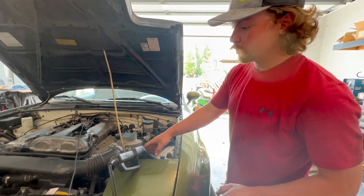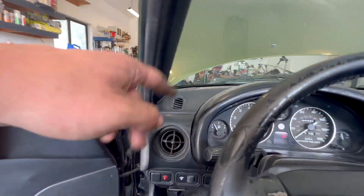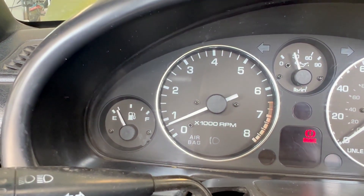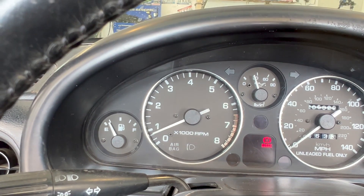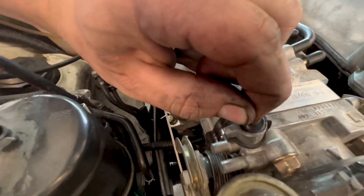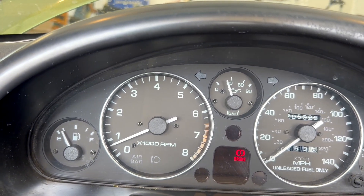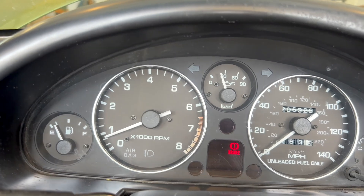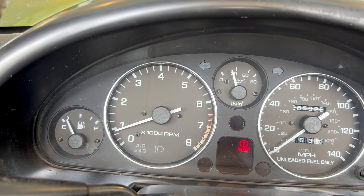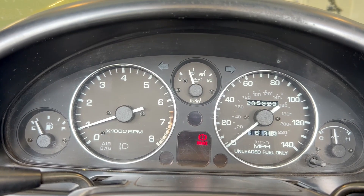With that connector still in there, we're gonna set the idle to 850 RPM. Each tick on here is about 330 RPM — we're idling at about 650 or so, which is a little low, so we're gonna bring it up. This cap covers the screw we need to adjust. Counterclockwise turns it up. Seems like that's about where we need to be — it comes back and settles down at idle. That's a little high still.